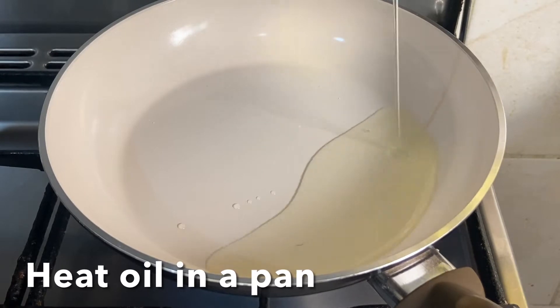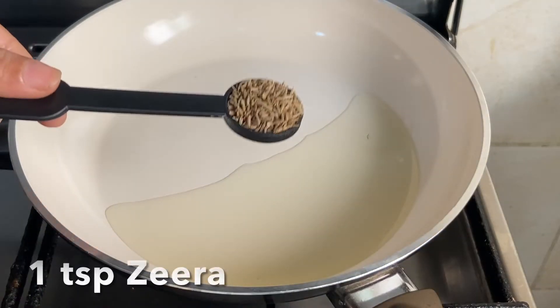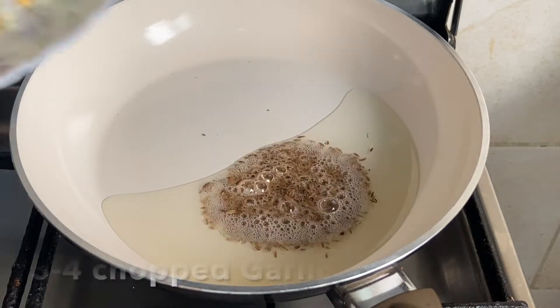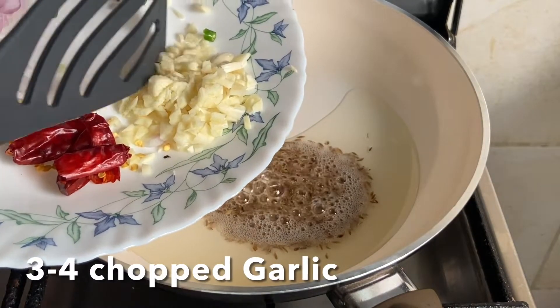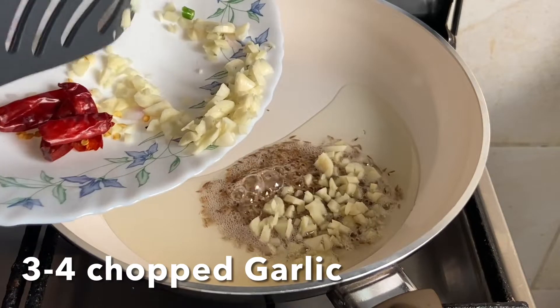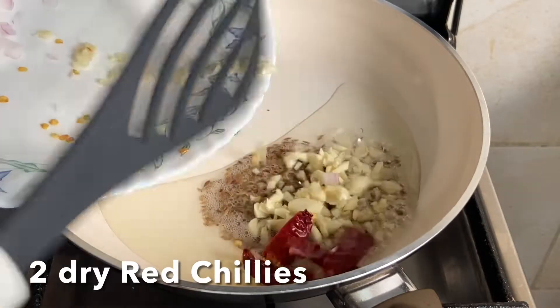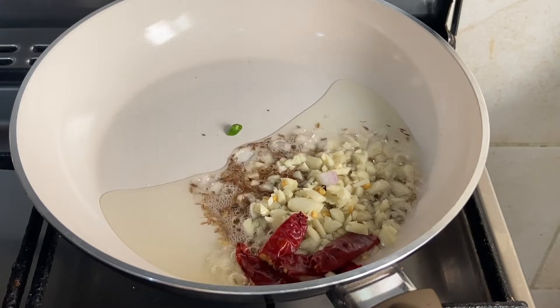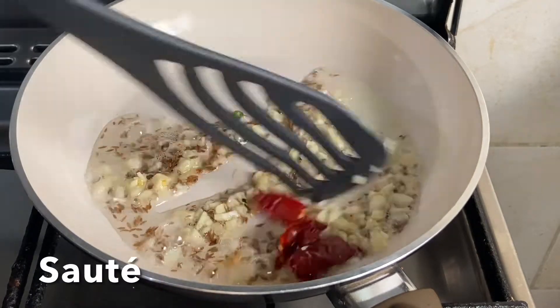Heat a pan on medium flame. Once hot, add two tablespoons of oil, then add one teaspoon of cumin seeds and three to four chopped garlic cloves along with two dry red chilies. Sauté till the garlic turns golden brown.